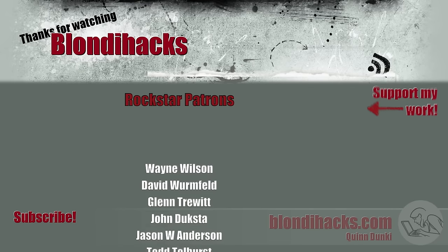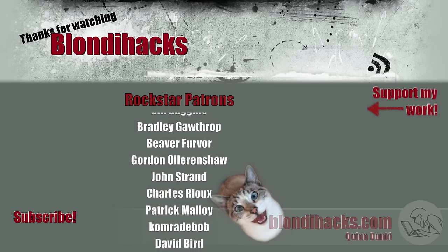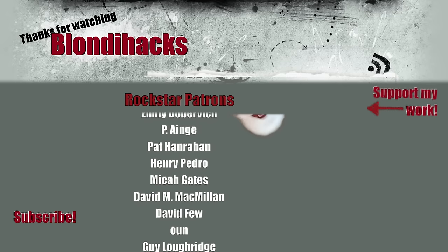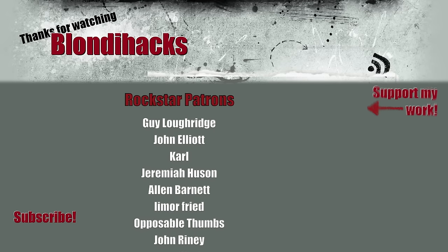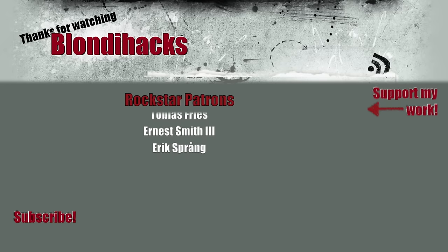I hope you found this useful. Please do like, subscribe, comment, and consider supporting me on Patreon. See you next time.